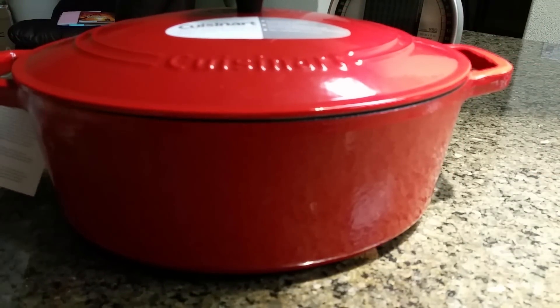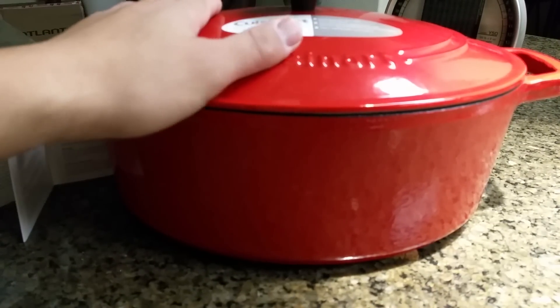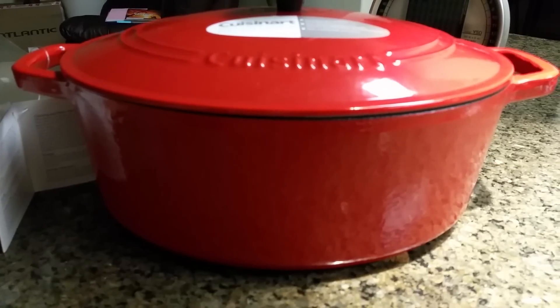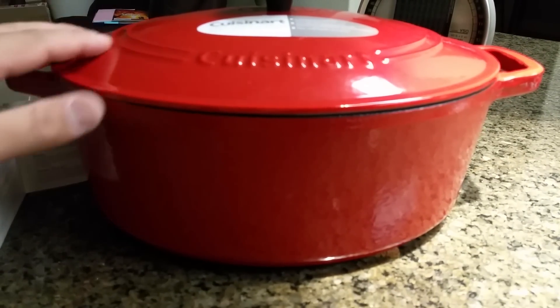I'm looking forward to using this thing. It is dishwasher safe as well — probably don't need to scrub it too much with that nice enameled finish. When cooking, you want to use wood spoons, plastic, or any type of coated spoon. You don't want to use any metal that would scratch the surface.